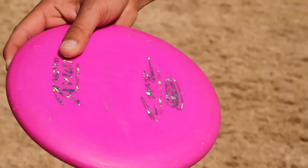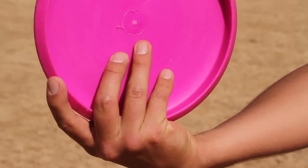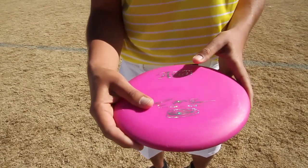I put my thumb right here on top over my middle finger, and then the index finger on the outside, and the other two right there, which allows for a nice little pop off and a clean release.